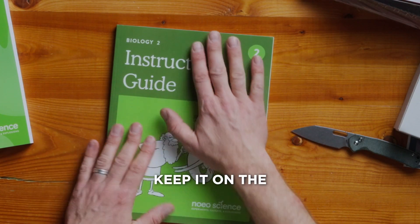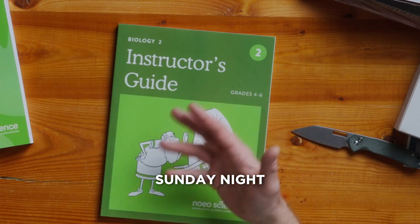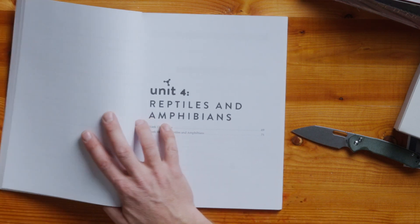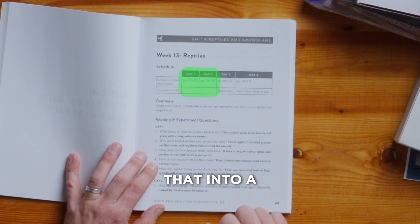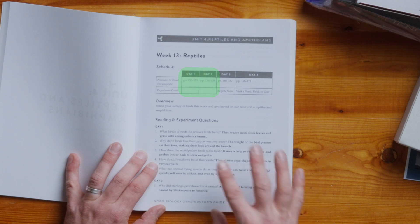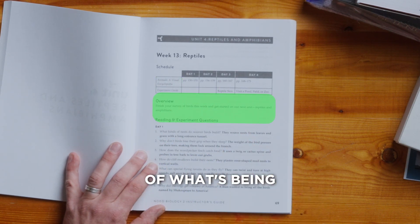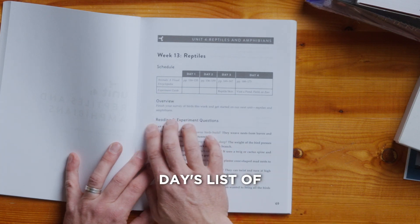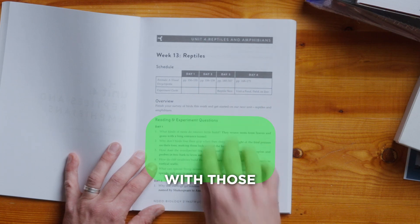Keep this on the bedside table, keep it on the shelf in the bedroom. Look at it for five minutes Sunday night before the school week starts and you're going to be set. There's the four-day calendar — you can squeeze that into a two-day calendar really easily. The list of resources are on the left, a quick overview of what's being studied for the week, and then the day's list of reading and experimental questions that go with those resources.